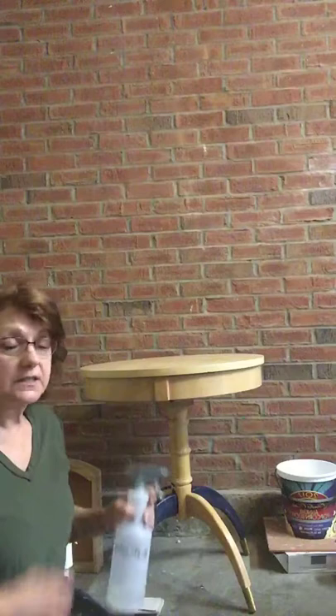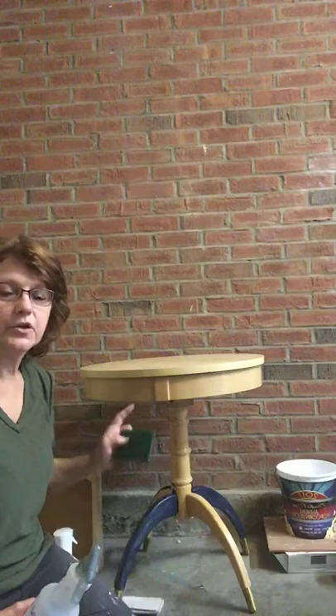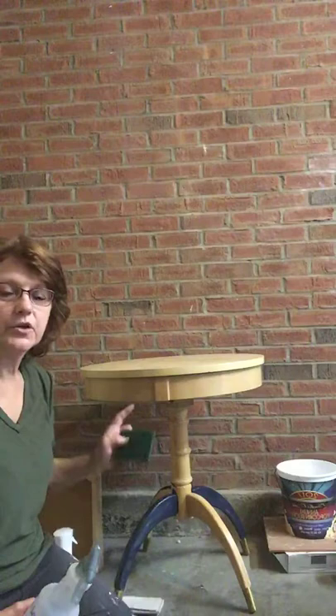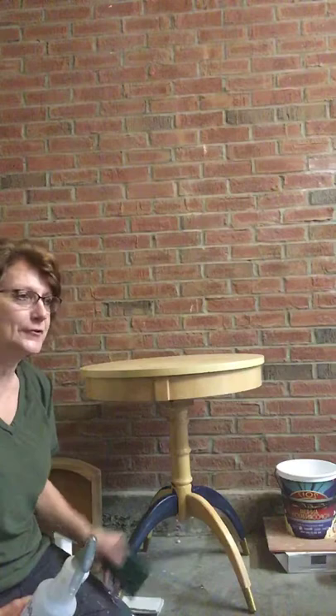I spray my piece down in sections — I don't necessarily spray the entire piece at once. I'll spray the top and then take a Scotch-Brite pad and scrub it, which is going to get rid of any wax residue or food residue on there. When you get a vintage piece — and I love this, I have never seen an MCM drum table before so I'm excited — I'll spray and clean it with the Scotch-Brite pad to get the residue off, because paint is not going to stick to a piece that is not clean.